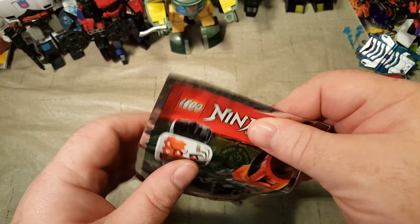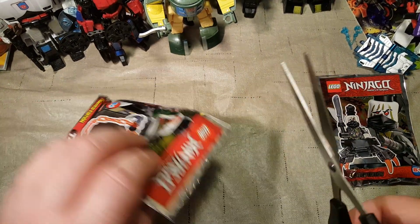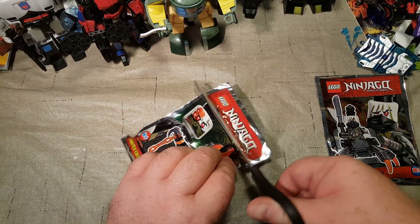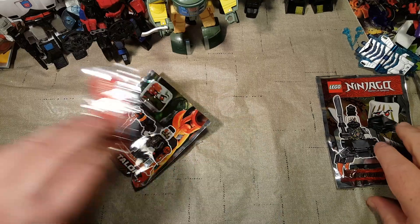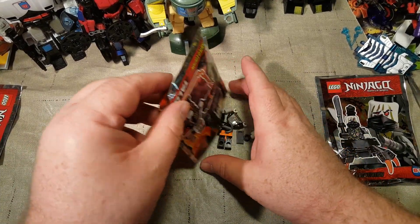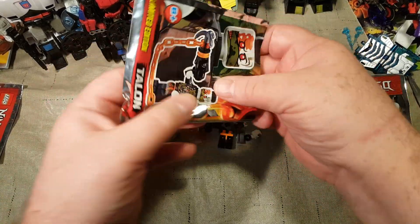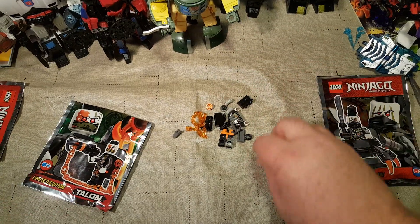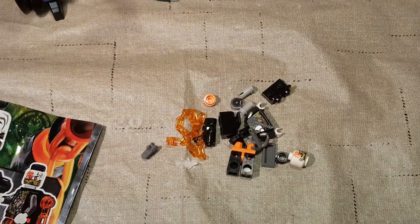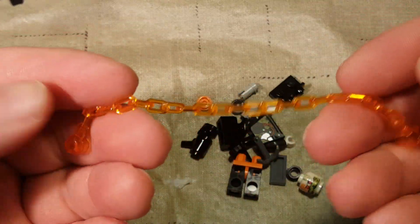Let's go ahead and open these up and build our little sets. Let's get out the scissors. We'll just do one at a time. That's a lot of pieces — well, not a whole lot. Let me zoom in here. I love this clear orange chain. That is so cool looking.